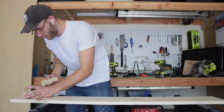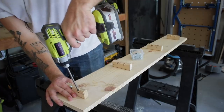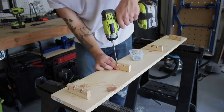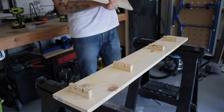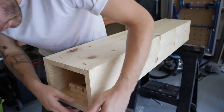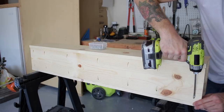Rockler is nice enough to provide written plans with their steam bending box and I'm following those loosely. In the plans it says not to build a box bigger than 4 inches by 4 inches by 48 inches long, and obviously I'm using 1x8s which is maxing that out. My recommendation is to go a little bit smaller with the box — make sure and fit it within those 4x4 guidelines. Once I had all four sides of the box connected, I threw in some more pocket hole screws to get everything secure.